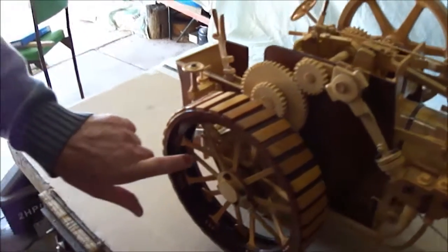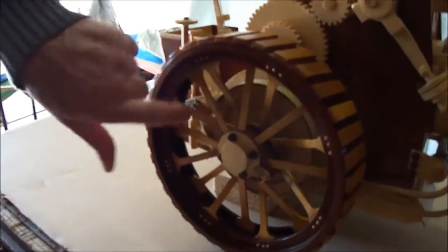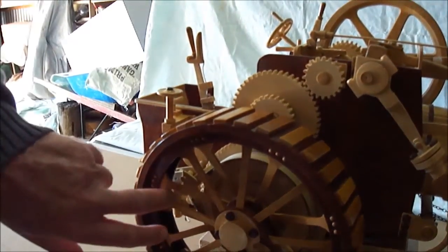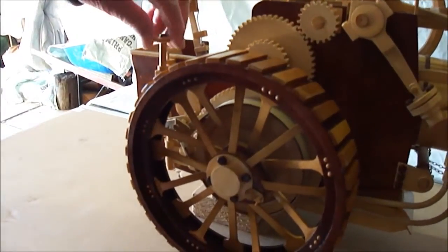This piece down in there is the brake drum. And this little thing, if you turn this up, it pulls that on and it works perfectly actually.